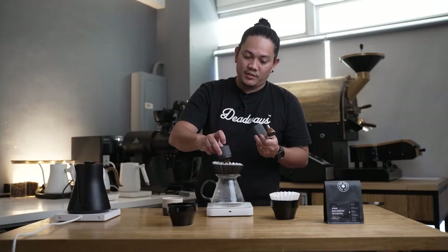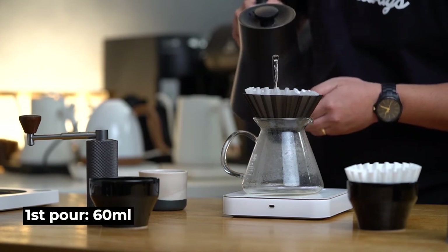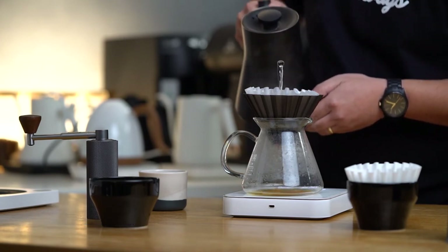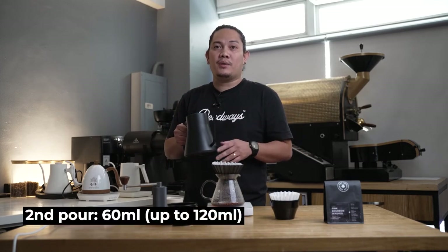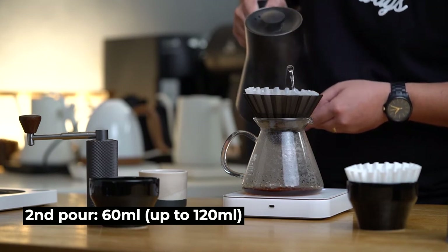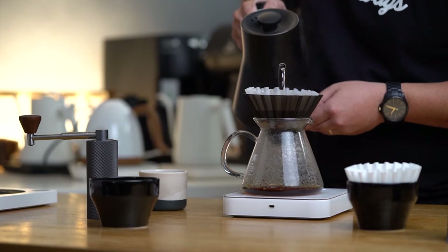16 grams in. I'm gonna start by pouring 60 ml of water, trying to saturate slowly. We're gonna let it bloom for 35 seconds. After 35 seconds, I'll be pouring it aggressively directly in the middle going to the side, and we're gonna bring this up to 120 ml. Let's wait for the water to subside for maximum extraction.